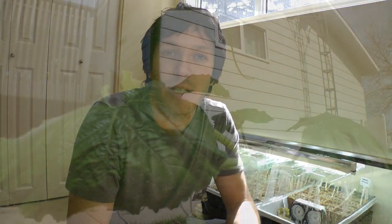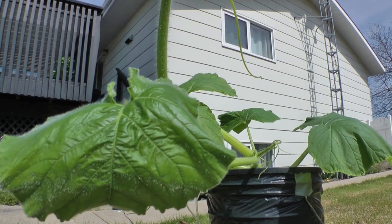Hey guys, it's Matthew. So the last video you've seen me make was about that giant pumpkin I had started. That was well over a year ago now.